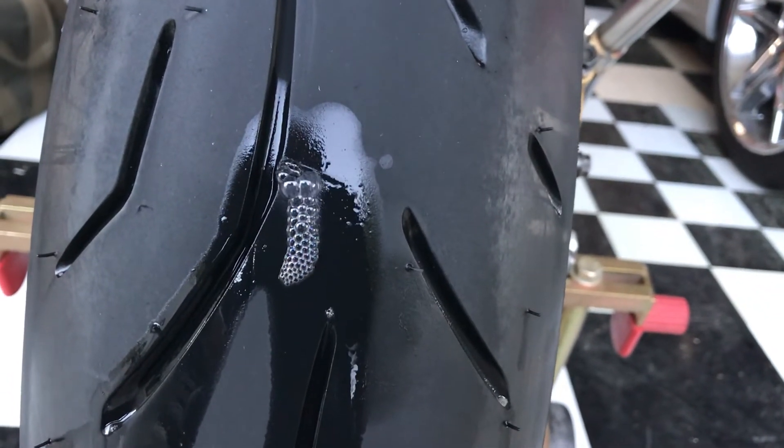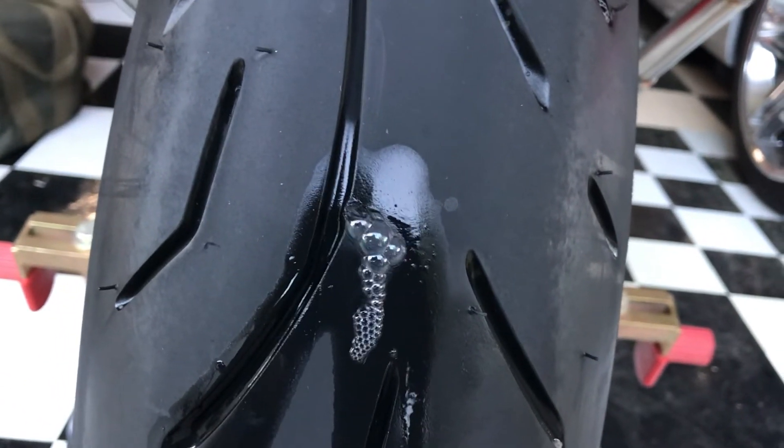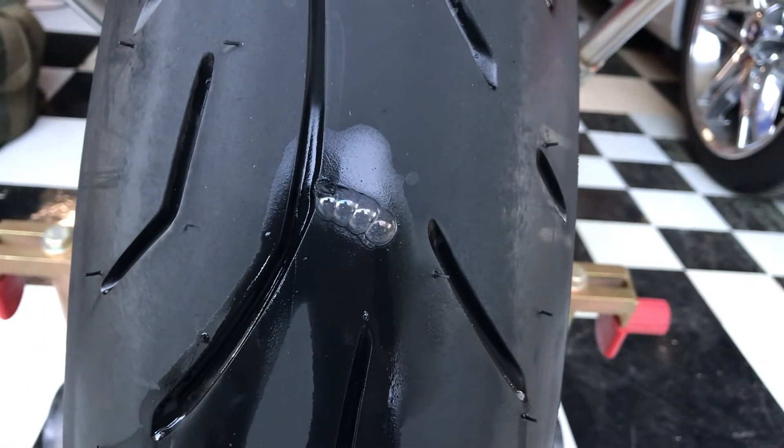There we go. Same nail hole that I had before that was supposedly repaired. So I guess we'll take it back and see what they're gonna do for me.